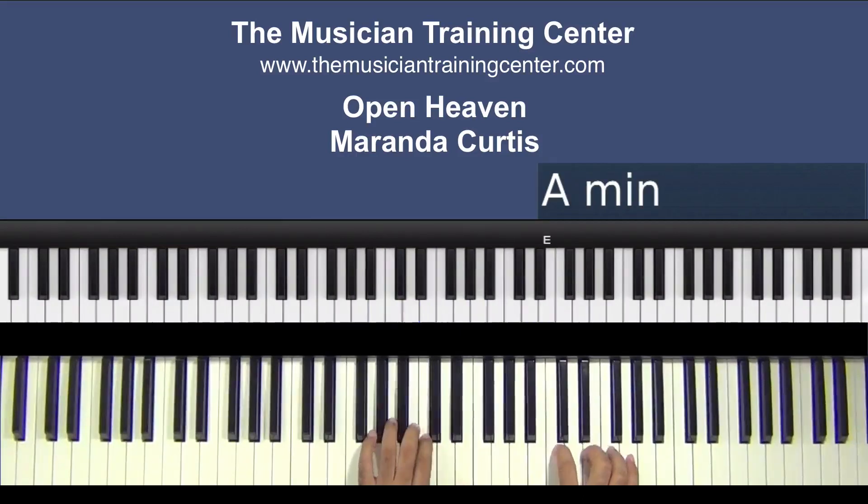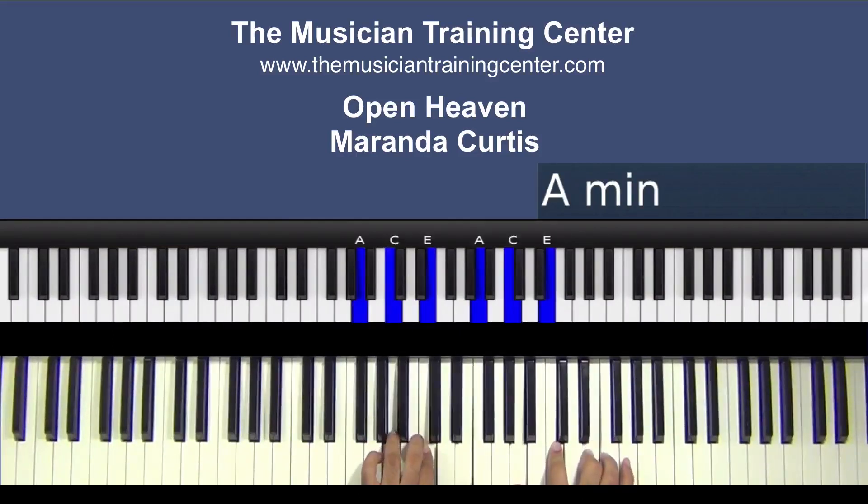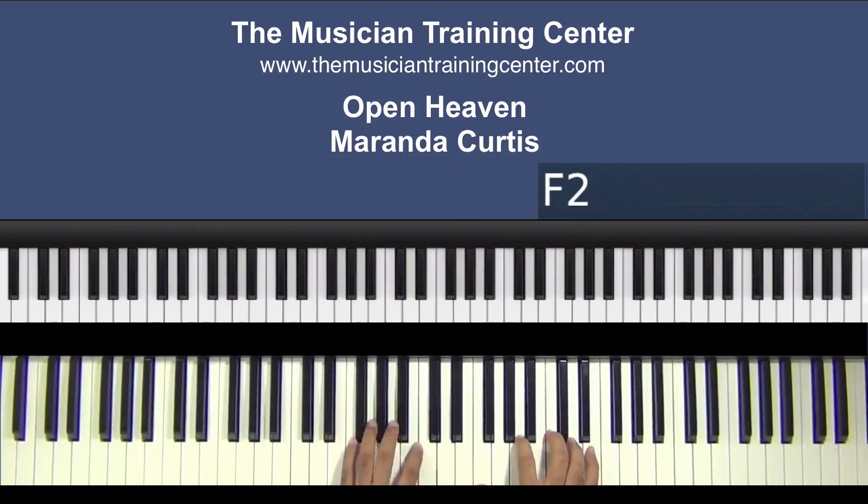And we can double up once again. Now we're at A minor — A, C, E. Then we'll go back to our F major.